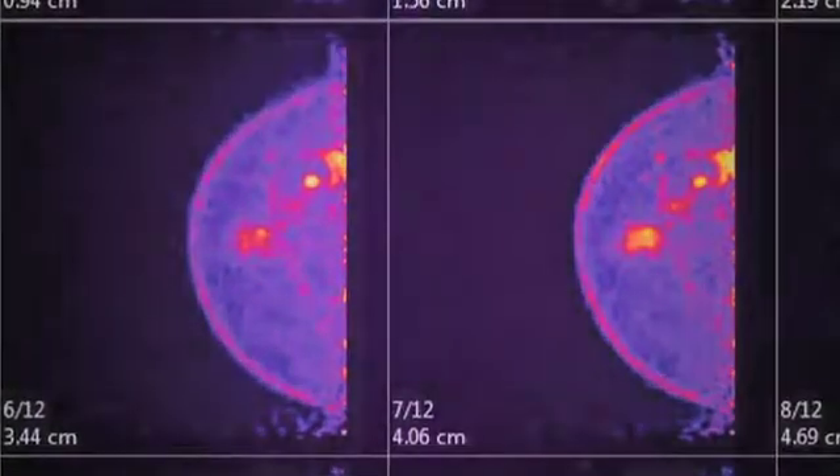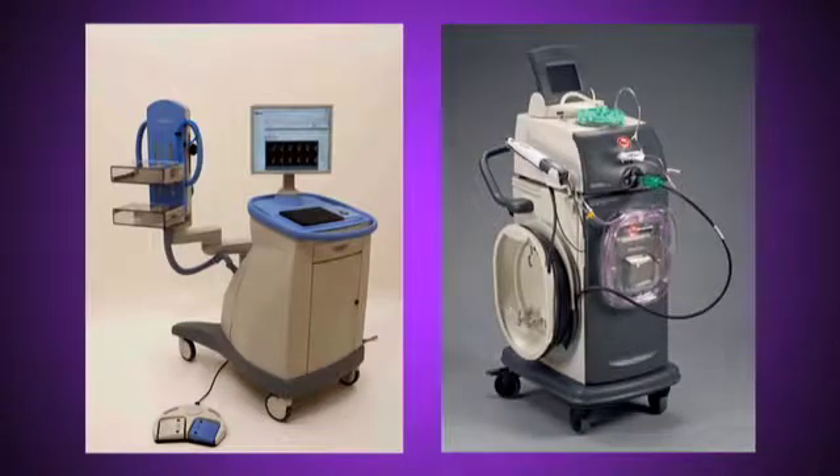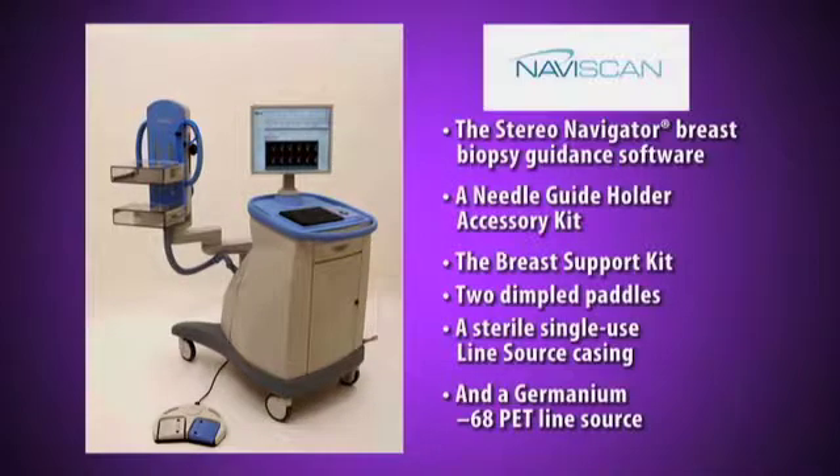To perform an image-guided breast biopsy with PEM, two sets of components are used: the PEM imaging components and the Mamatome breast biopsy components. The PEM components consist of the StereoNavigator breast biopsy guidance software, a needle guide holder accessory kit, the breast support kit, two dimpled compression paddles, and a sterile single-use line source casing.